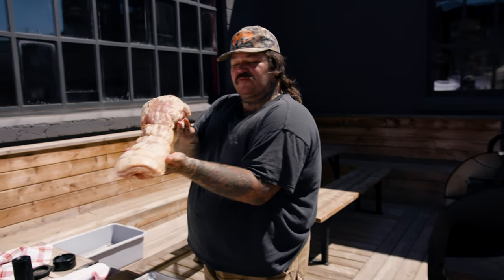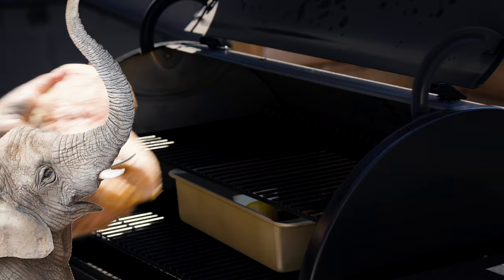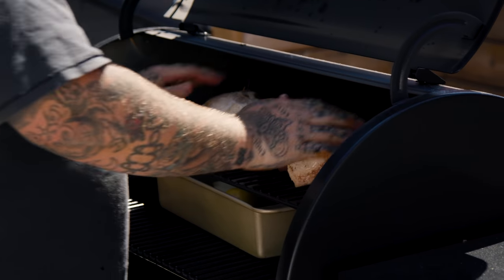Our beautiful porchetta — look at this thing. It's like an elephant. I've got the smoker set at 325 degrees Fahrenheit until the internal temperature comes up to about 150. We'll see when we get there. This is going to get colored beautifully. It's going to smoke gently but at a higher heat — this isn't like a low and slow thing. This is something that I want to kind of roast and smoke.